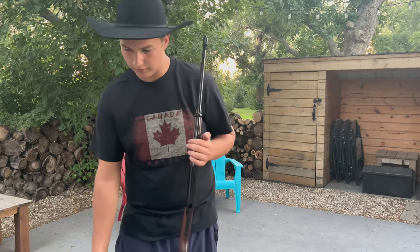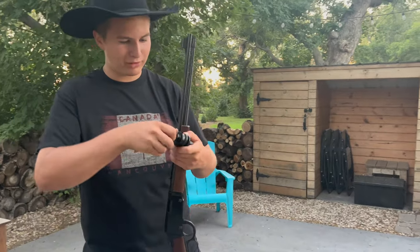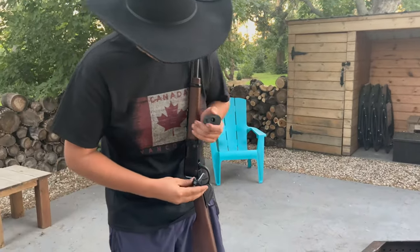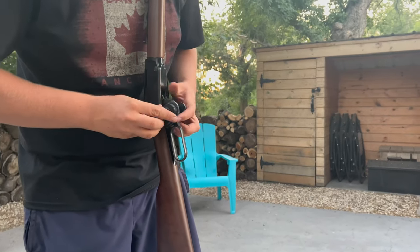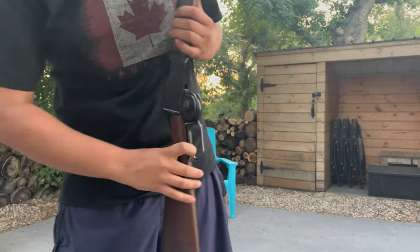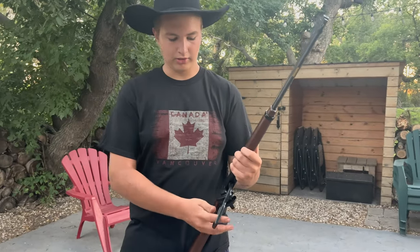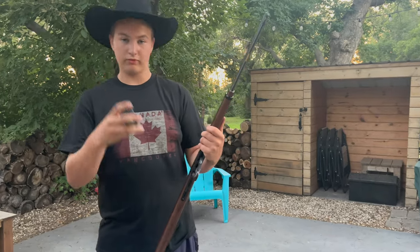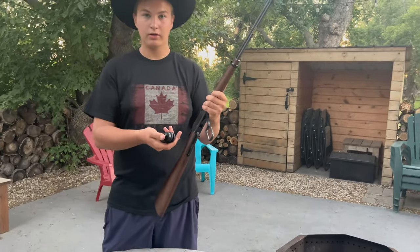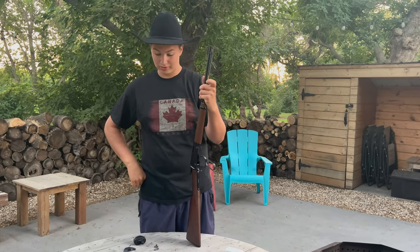I didn't want to unscrew the screw all the time — for when I'm displaying it, that would take forever every time I want to shoot it. So my smart self goes to my local Canadian Tire and gets one of these locks. Open it up, stick it on there — holds it. But next time I go to use it, I just open the lever and it falls out. So don't make the same mistake I did. Don't get one of these locks because it obviously doesn't help very much.